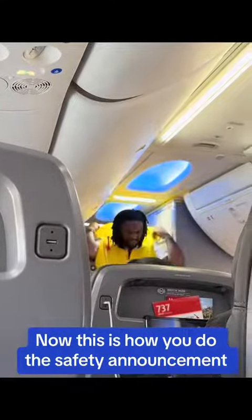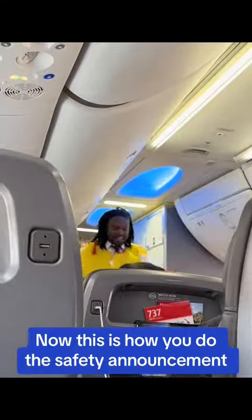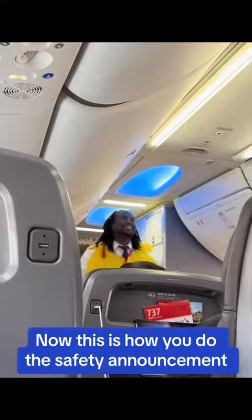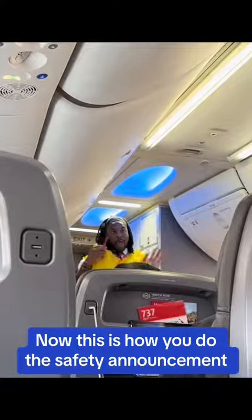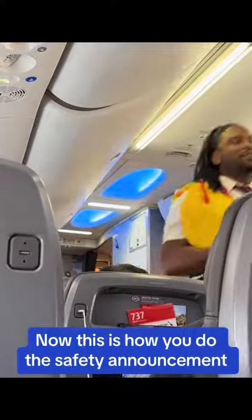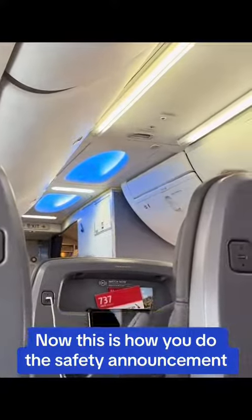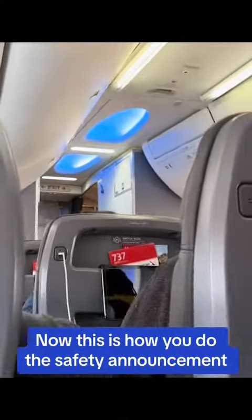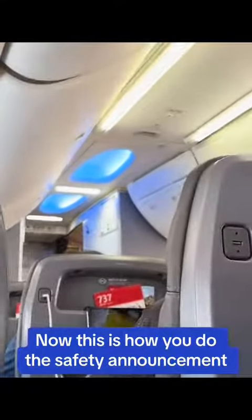Take the vest out as shown on the safety card and put it over your head. Wrap the strap around your waist, attach the buckle, and pull tight. Once outside, pull the tab to inflate your vest or blow into the red tube. In the water, a light on your vest will automatically illuminate. If necessary, an infant life vest will be distributed by a crew member. See your safety card for more details on how to use it.